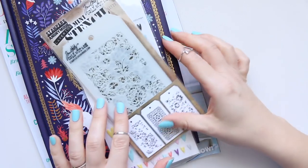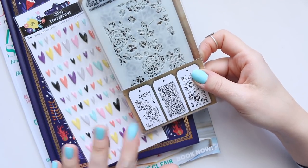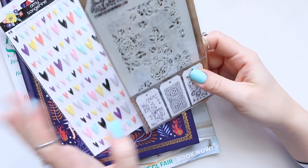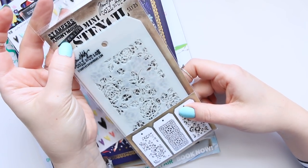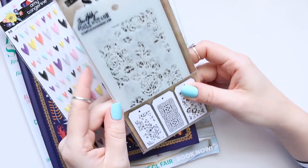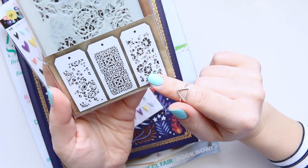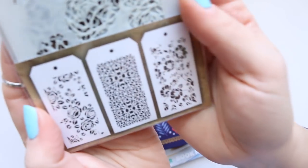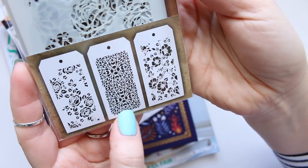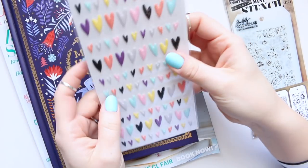I had two more deliveries. I ordered these from overseas so it took a while to receive them. This one is the mini stencil set by Tim Holtz — you get three stencils, two of them are florals and one has an intricate design which looks quite nice. I'm looking forward to using these stencils.